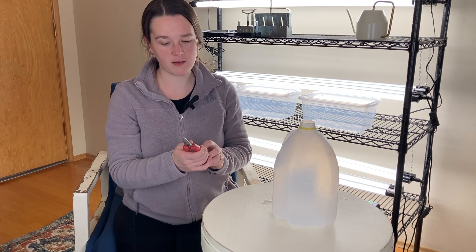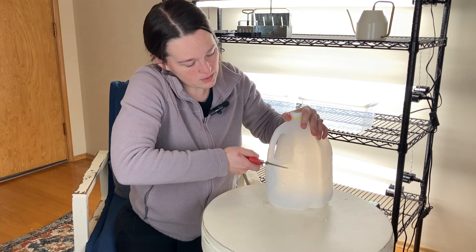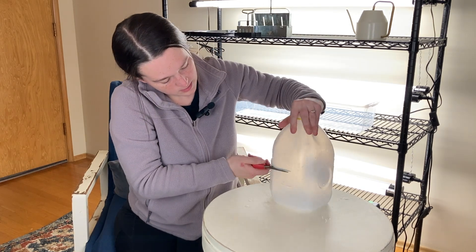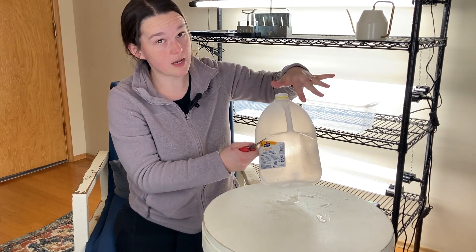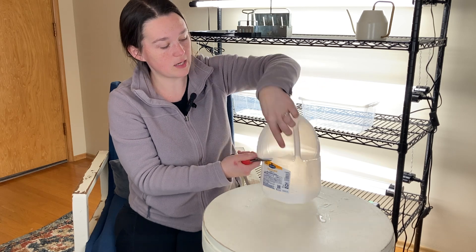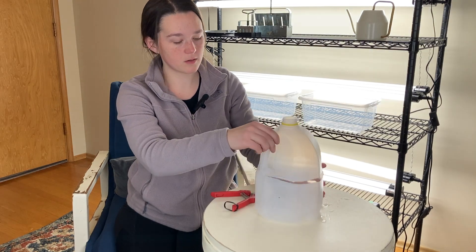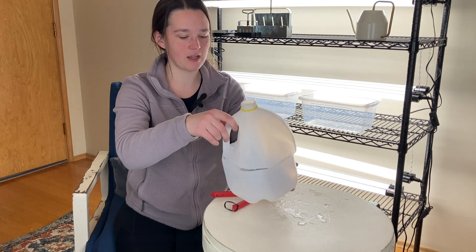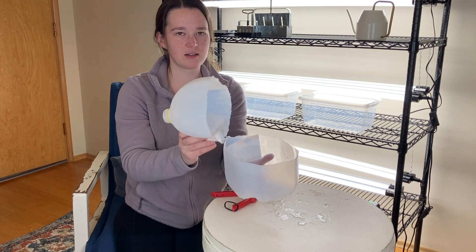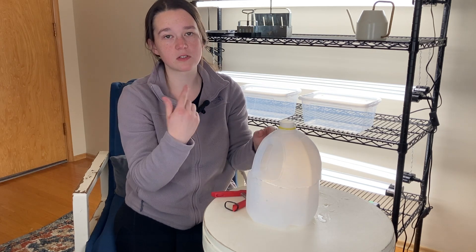Step number three is we're going to cut it now. I just have my flower snips — I find that these work the best, better than scissors. I'm just going to start where I put that hole and cut around. It doesn't have to be perfect. I'm going to stop before it's fully cut in half, stopping right at the handle at the second hole. So I've basically created a little lid that's still attached — basically a hinge. If you do cut it all the way off on accident, still use it — you'll just have to tape it more.